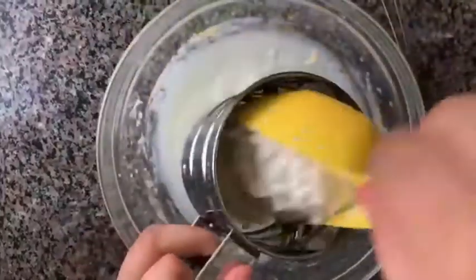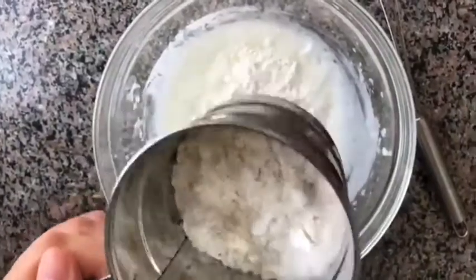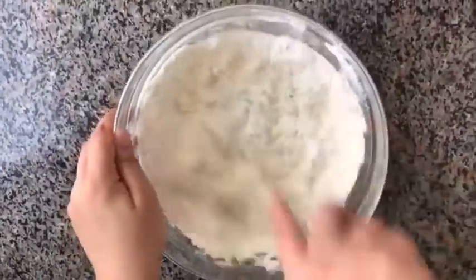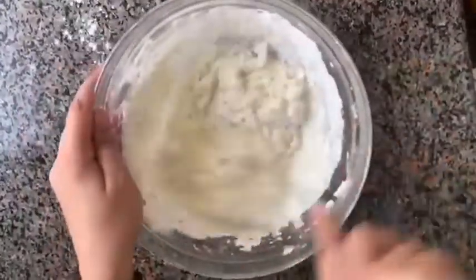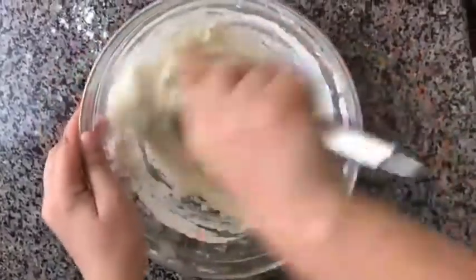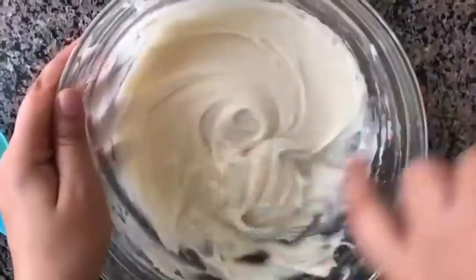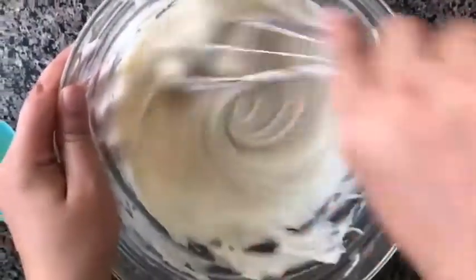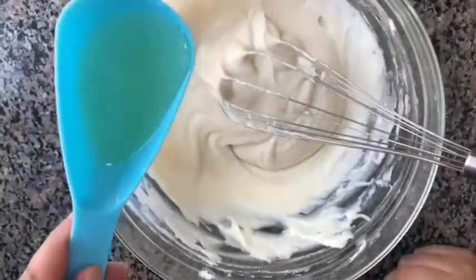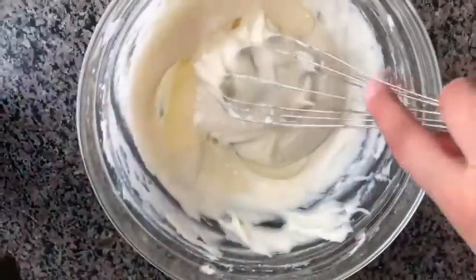Our yogurt mixture is done — see how fluffy it looks! Now I'm going to sift the maida. I have a sifter and I'm going to pour all the maida inside. It is very important that you sift. Now I'm going to mix the maida with the yogurt until the batter is well combined. Then I'm going to add four tablespoons of sunflower oil and mix.